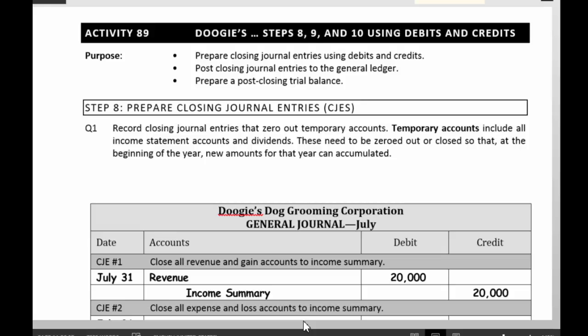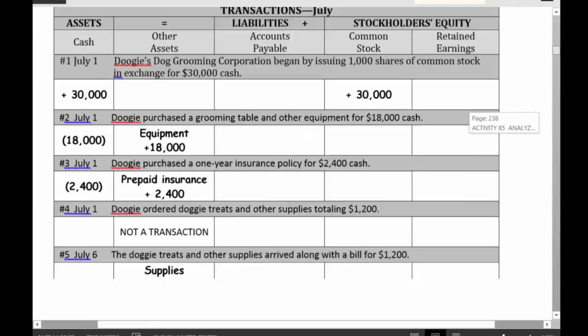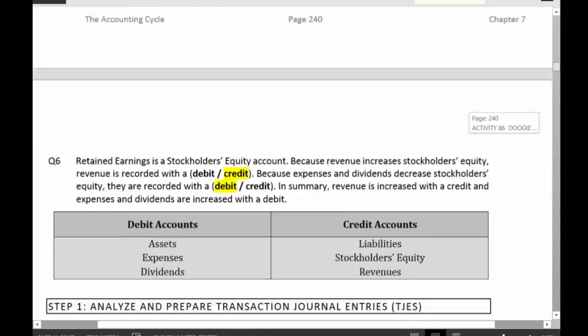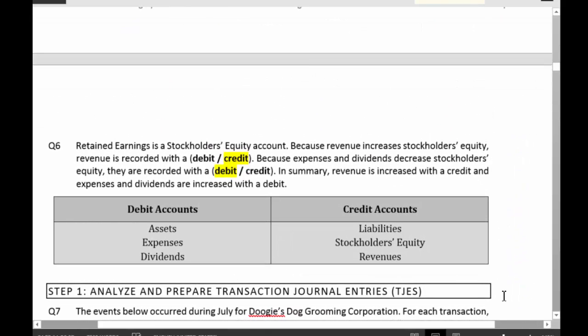Let's remember what the whole story was with debits and credits. Assets, expenses, and dividends are debit accounts. And liabilities, stockholders' equity, and revenues are credit accounts.